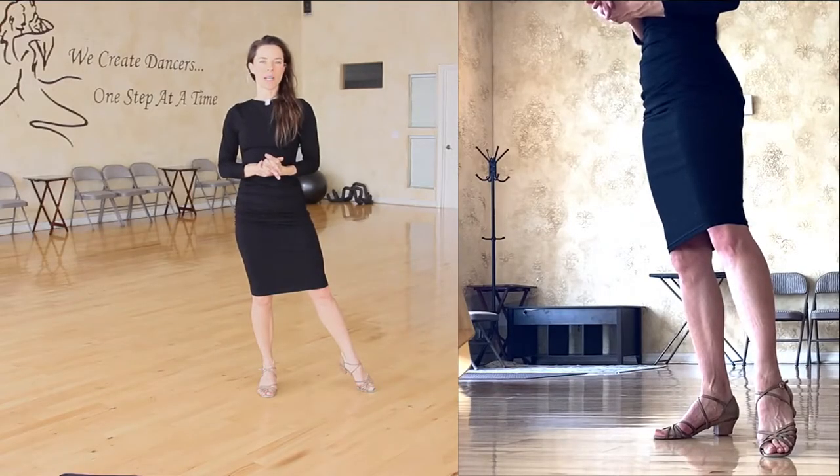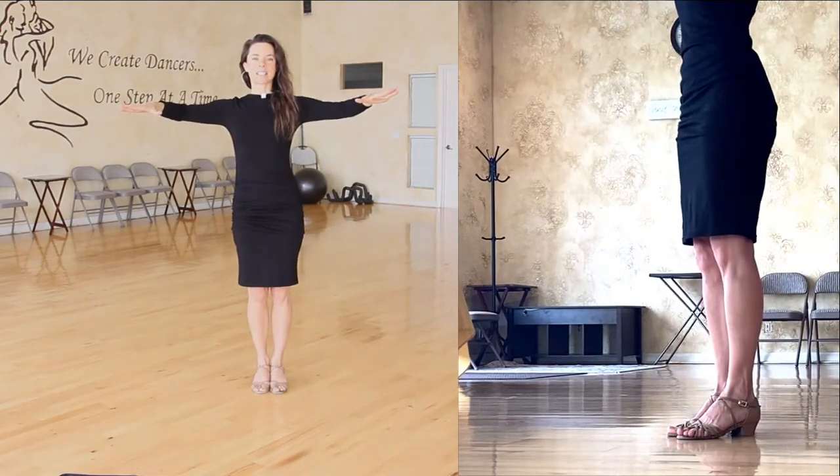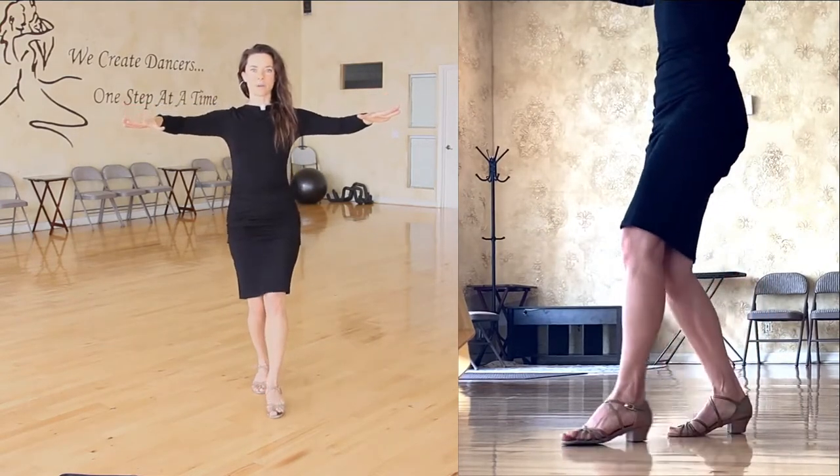Let's do a waltz forward walking step — heel lead. Start with soft knees, toes and heels touching. Now slide the heel forward.